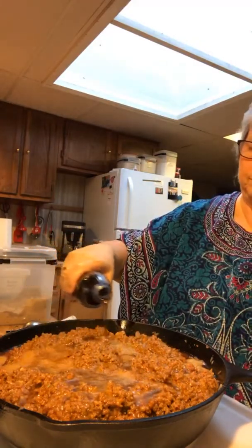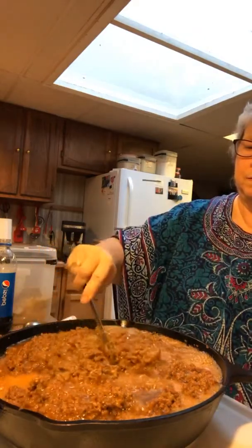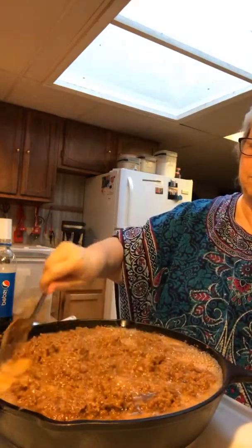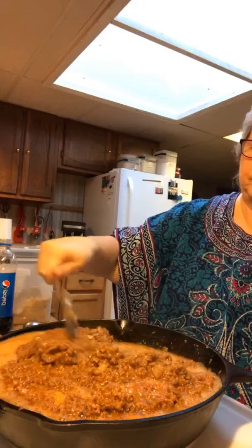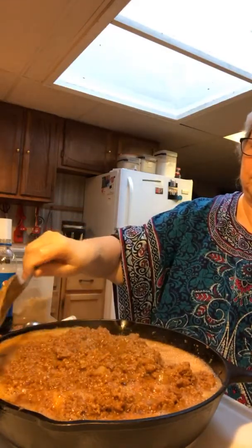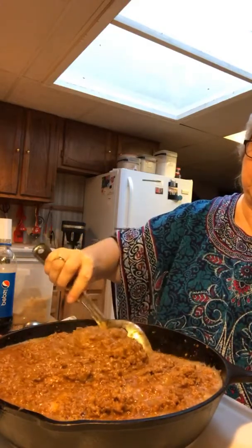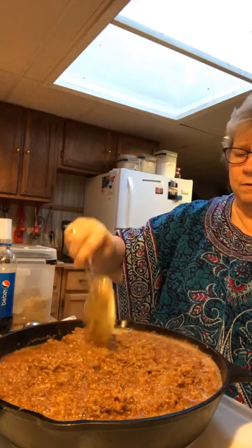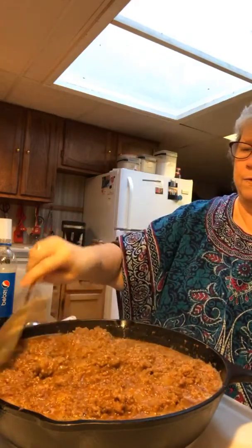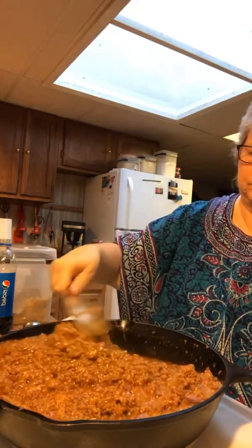Now that we've got all that in there — my husband loves horseradish. I know you're probably wrinkling your nose, but I'm going to put a little bit of that in there to give it that little teeny-weeny bite that we need. Just a little bit — it's probably not going to make a whole lot of difference, but I want to put it in there. Let me see the thickness of this. That's pretty thick, but I'm going to put a little bit more flour in.